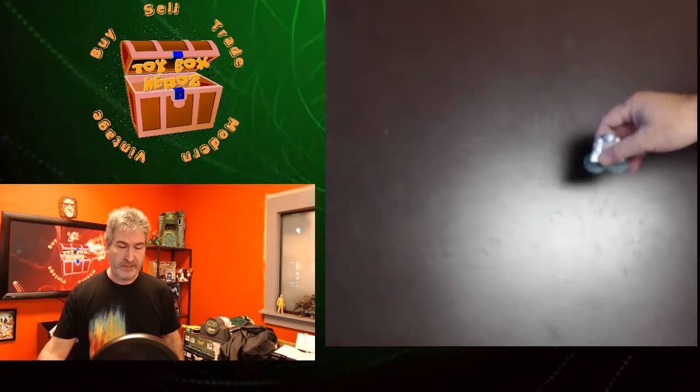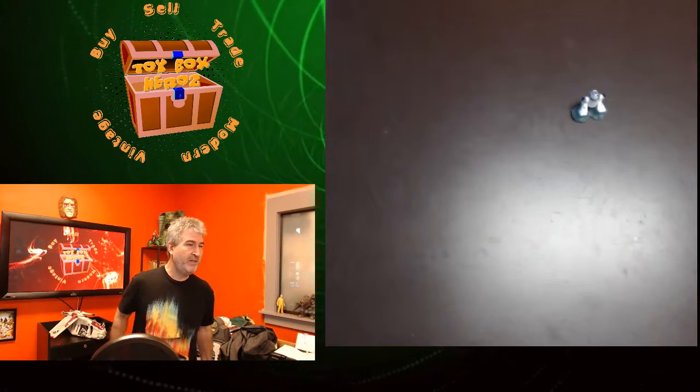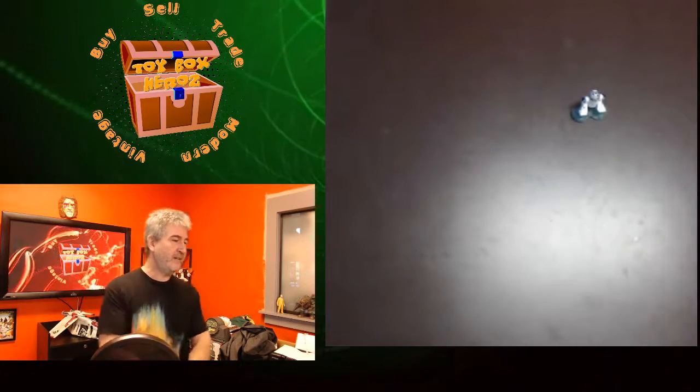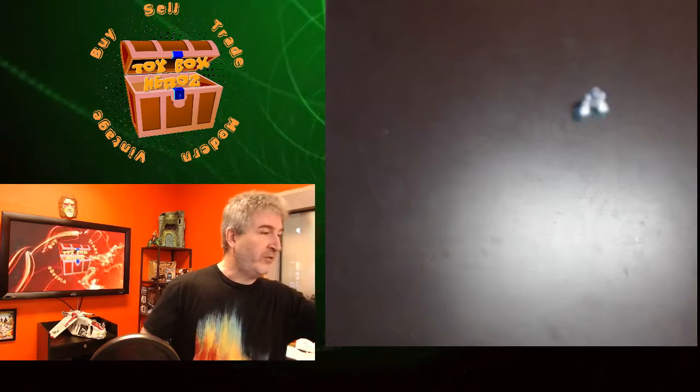R2's gonna help me here today to keep the glare away. Thanks, R2. Appreciate it. Today on What's in the Toy Box for Toy Box Heroes here in Vancouver, Washington, I have some Joe stuff for ya. Yo, Joe.